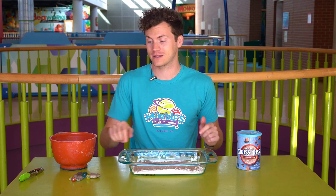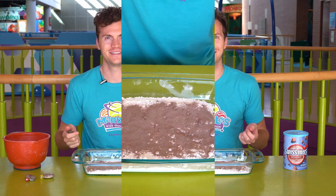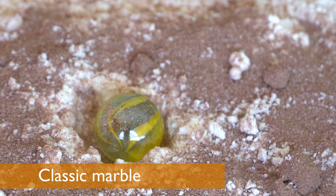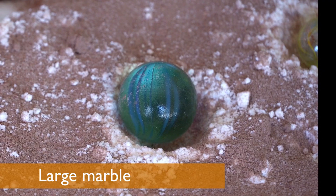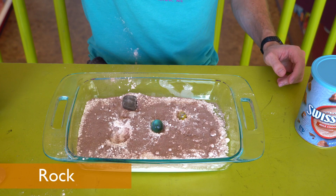Just like with the last setup, we're going to test this at-home setup with the same objects: the small marble, the big marble, and the rock. Let's do it. Those craters were so cool — you can see that they got bigger every single time.